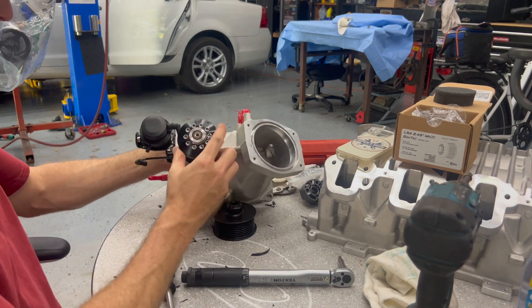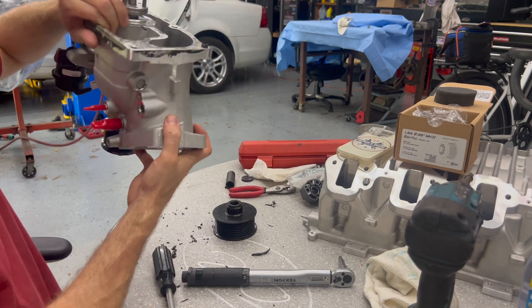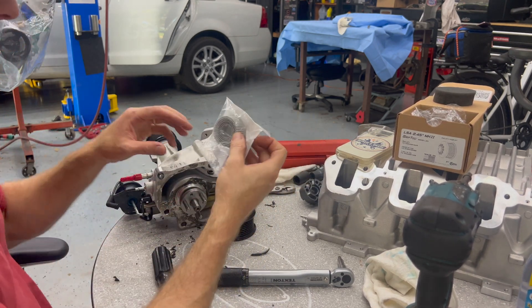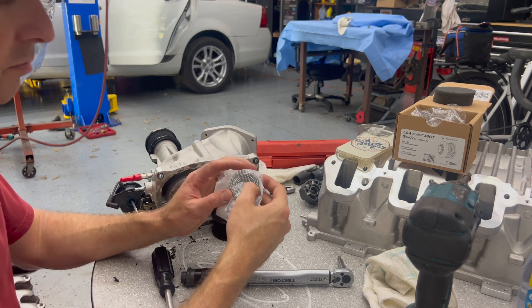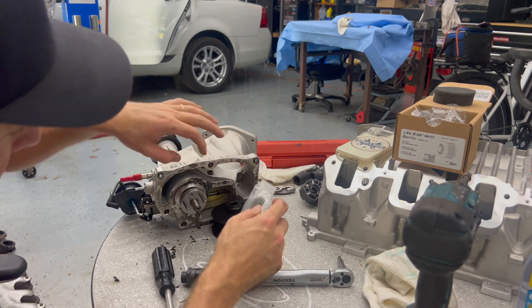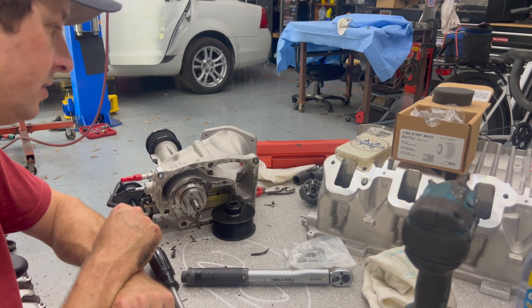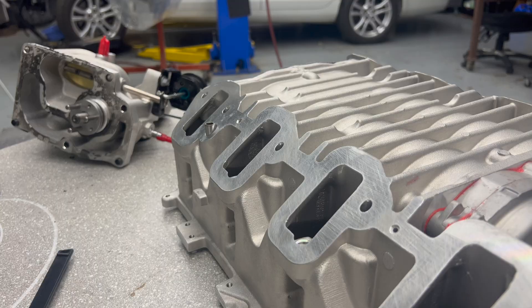Got the blue Loctite — the gel version — pressed on and torqued to spec. It doesn't rub. I've got a white 3M bristle roll-off disc — it's a gentle rubber-plastic bristle disc that won't remove aluminum — to clean off the remaining RTV. I already scraped it with a razor blade. Still waiting on that solid isolator, but we're moving along.